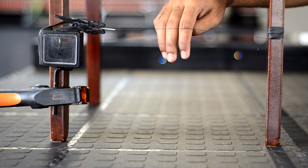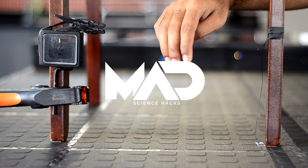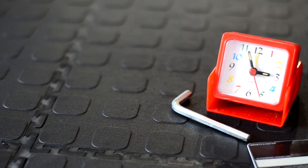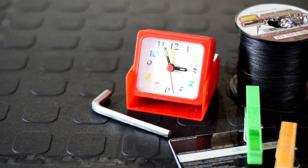In this video, I'll show you how to make a simple sonic tripwire alarm. So gather up these items and let's get started.